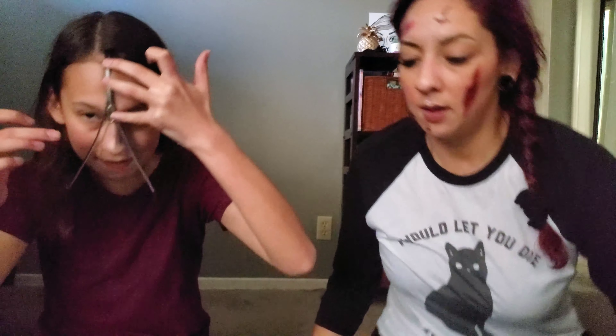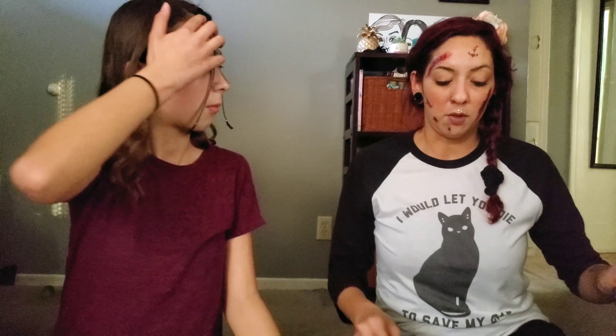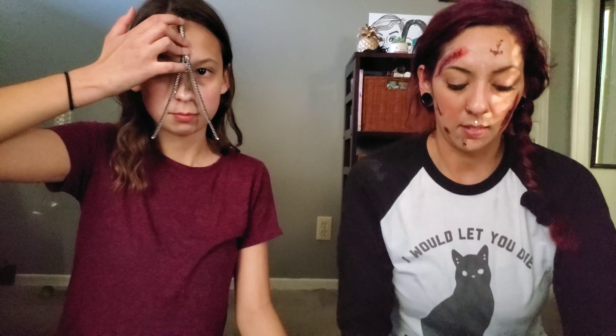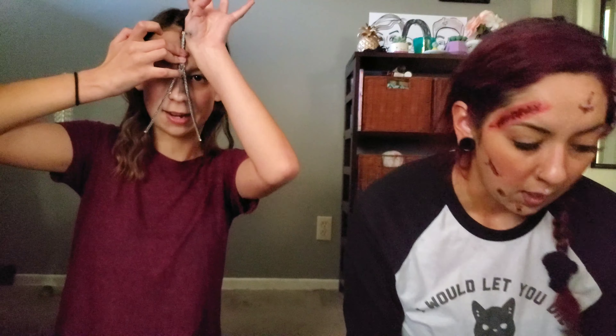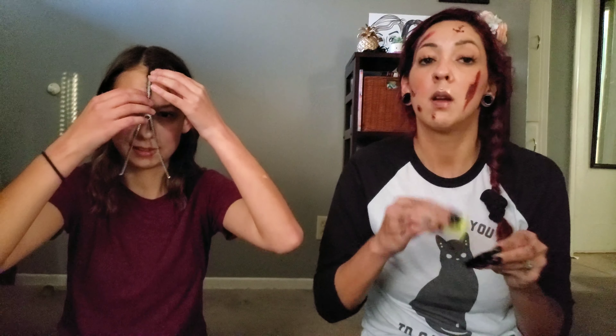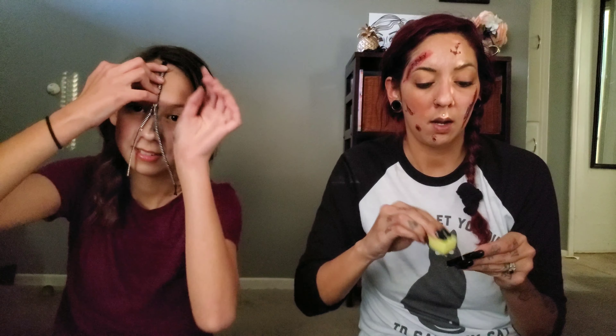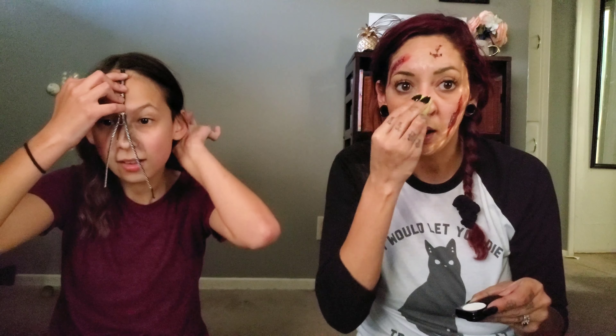How long do you let this dry for? Hold zipper in place for 60 to 90 seconds. You better hurry, you're running out of daylight. I'm just gonna slap some shit on my face. It's stuck to my hair. There's glue all over my fingers. It's not working. There's glue in my hair. Are you kidding me? I'm gonna use this just for my nose.